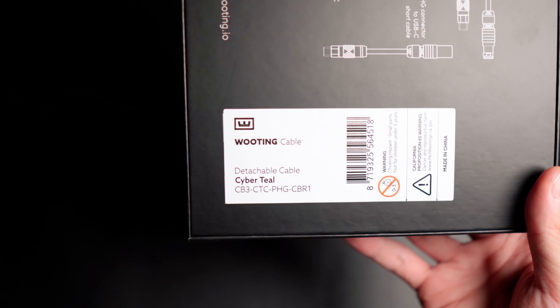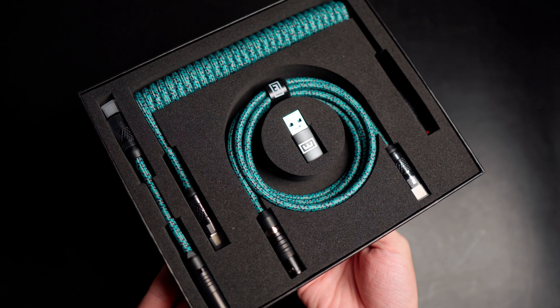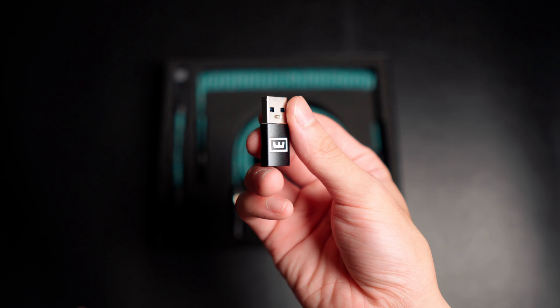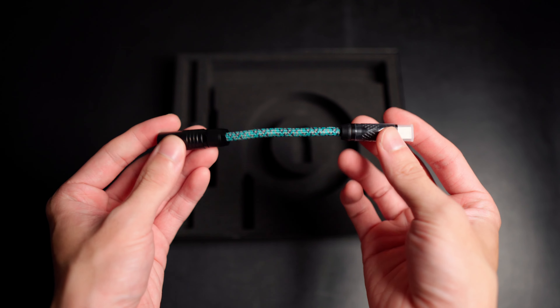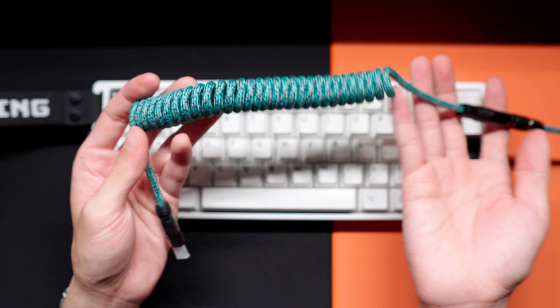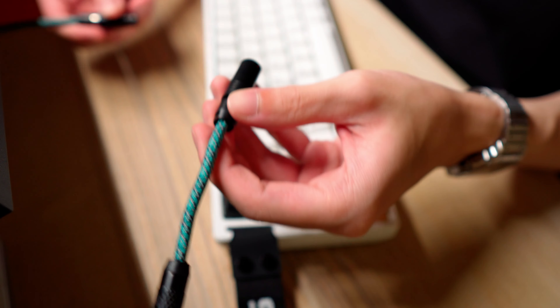The next accessory I picked is the Wooting Coil Cable Set in the CyberTeal colorway. There are four cool colors to choose from on their website. I went with CyberTeal because I wanted to add a touch of gentle cold bluish tones to my setup, and the contrast of blue and orange of my Artisan Zero works very well together. Inside the box we have a USB-C to USB-A dongle adapter, a long cable, a PHG to USB-C coil cable, and a PHG to USB-C straight cable. Between the two, I use the straight one more because I rotate my keyboard at an angle when I game, which is a little awkward with a coil cable.